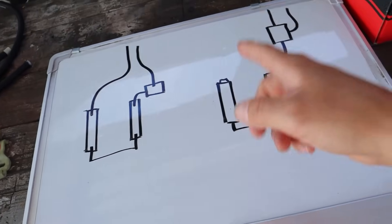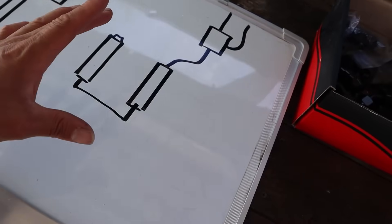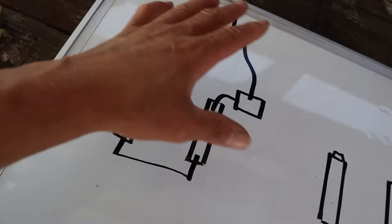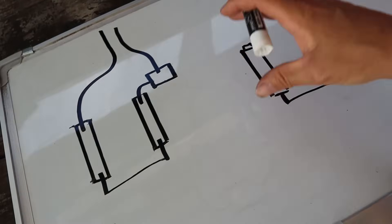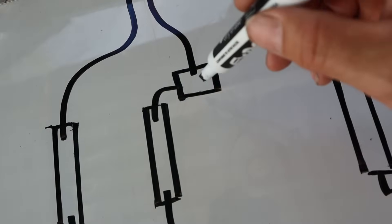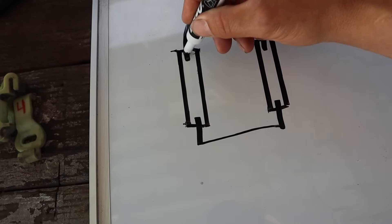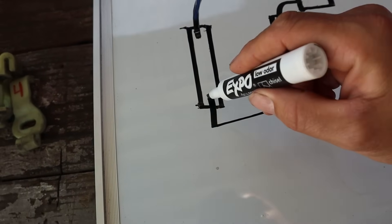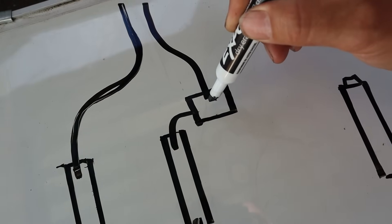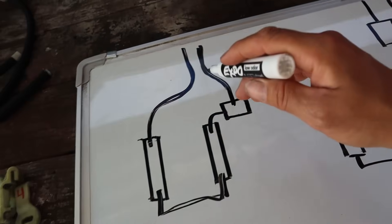The biggest thing was I couldn't decide what orientation I wanted to do. I was leaning toward one because it would make it easier to organize the fuel lines inside the engine bay. To explain what you're looking at: these represent the fuel rails on both setups, and this is my fuel pressure regulator. The fuel comes in, goes into the fuel rail, jumps over into the other fuel rail, and out of that rail it goes through the pressure regulator.